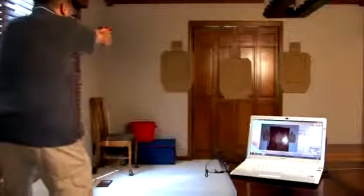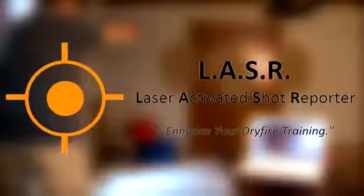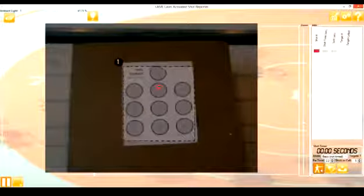Laser Activated Shot Reporter, or LASER for short, is a computer program designed to enhance your dry fire practice with laser training aids. It can greatly improve the quality of your dry fire practice by providing instant feedback and shot placement in time.